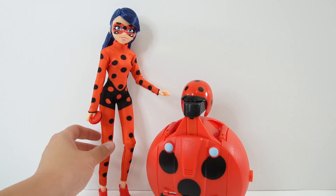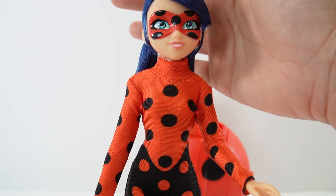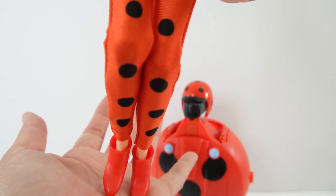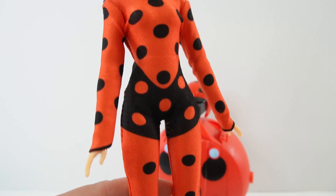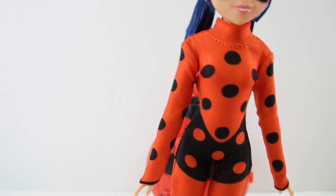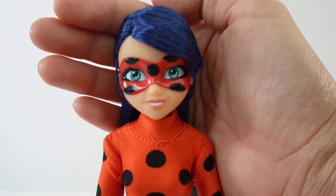Let's start with the doll first. This is Lucky Charm Ladybug — this is the outfit she wears when she's in her Lucky Charm mode. As you can see, it looks like she's wearing a pair of shorts, so it is a little bit different from her regular outfit, and I think it looks really cool that we get this version too.